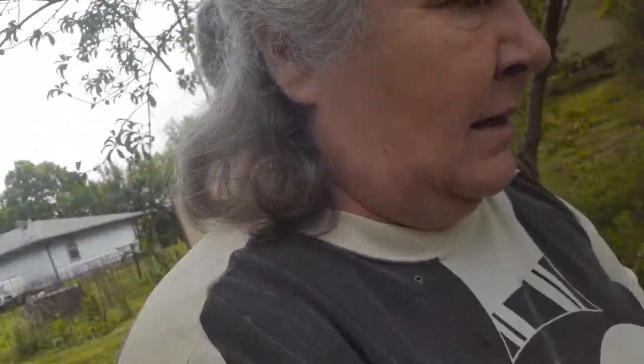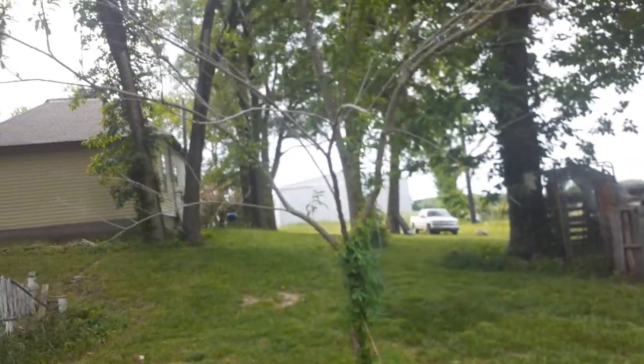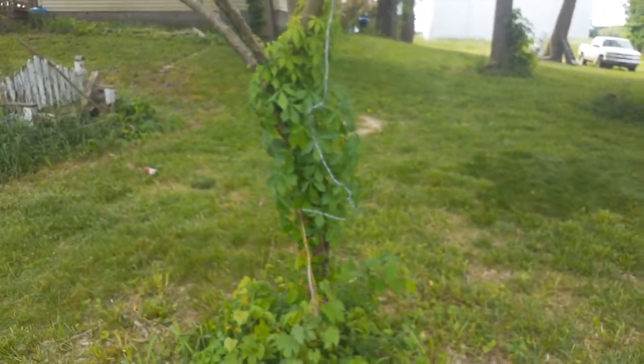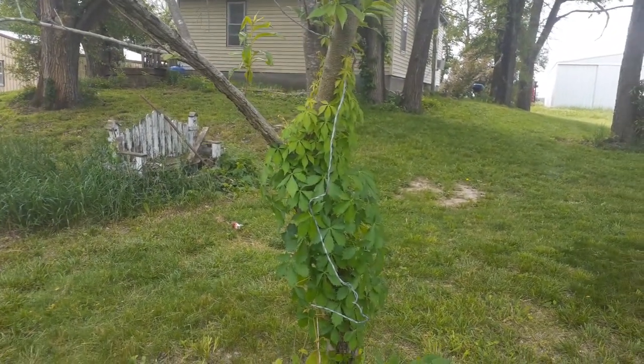It's supposed to rain tonight, all night, and then Tuesday and Wednesday. We just got through having a flood, so I don't know if the waters went down enough where it won't flood again. Here's our apricot tree - I don't think we're going to get anything. It's got poison ivy growing on it, so I won't be doing much on that tree.